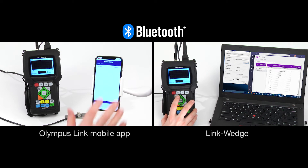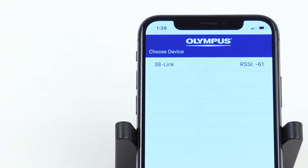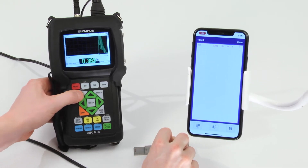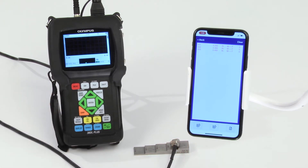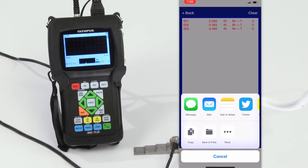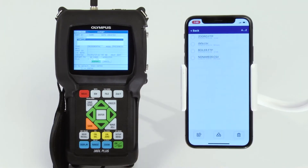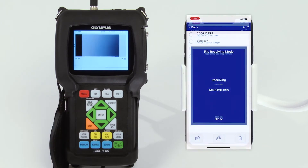Olympus offers two Bluetooth solutions: the Olympus Link mobile app and the Link wedge. The easy-to-use mobile app lets users connect their mobile devices to the 38Link and receive thickness readings sent by the 38DL Plus thickness gauge. This enables users to quickly and easily share a digital copy of the thickness data with colleagues and supervisors. The app also enables users to receive files exported from the gauge and share the files through email.